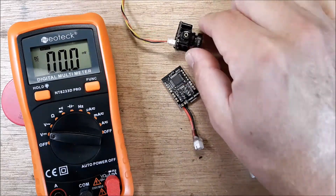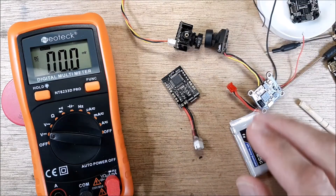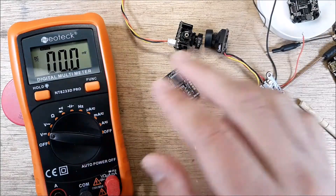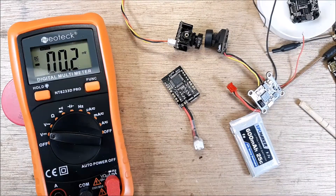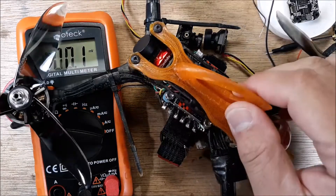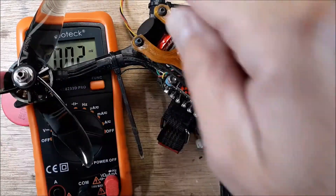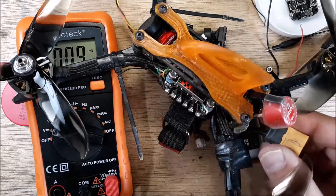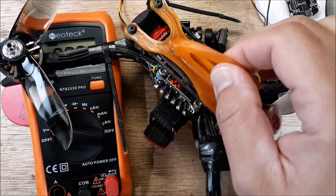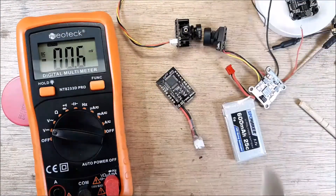This principle goes all the way to the big boys. You can measure the five volt rail on an F7 30x30 board the same way. After you remove your props — please remove your props — plug a lipo in and measure your five volt rails on your flight controller. You may have to take some things apart, but you can go through every single five volt rail and make sure it's outputting correctly.